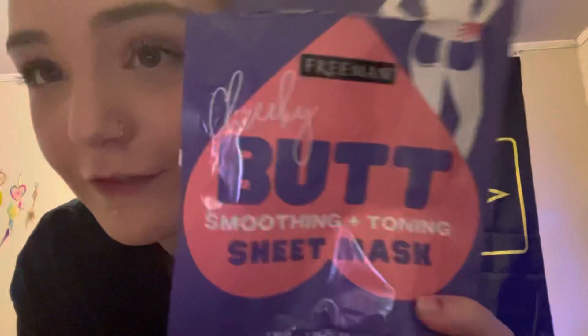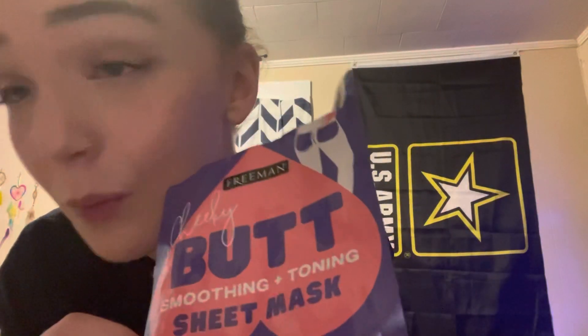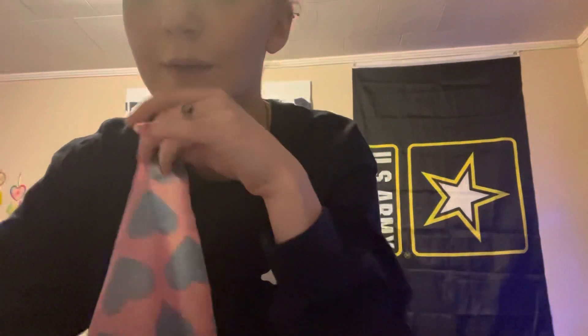Obviously I cannot show you, but I got this for Christmas and I've just never used it. I thought it would be fun to use on camera because I used the boob one and it worked. So let's see if the butt smoothing and toning sheet mask works too. They come apart — this is one cheek, this is the other — so I'm gonna put them on and I'll be back.